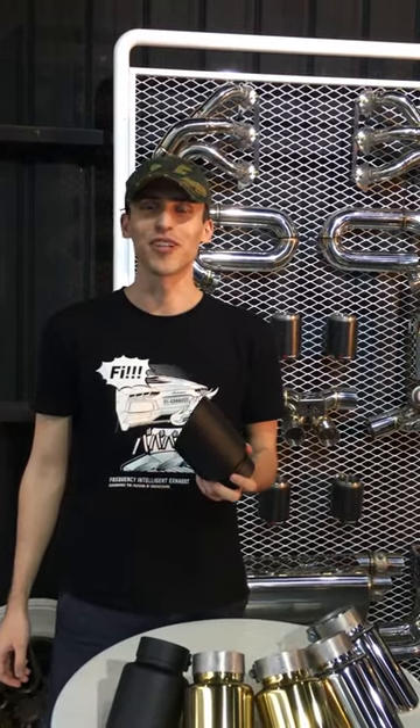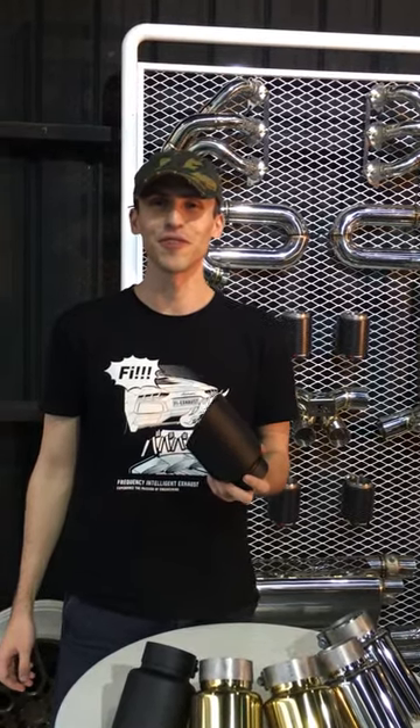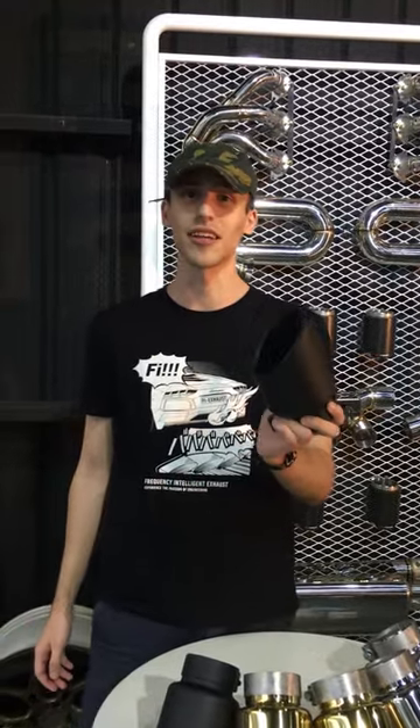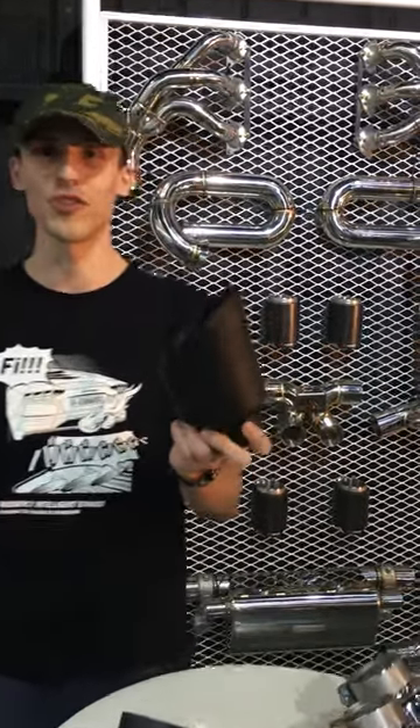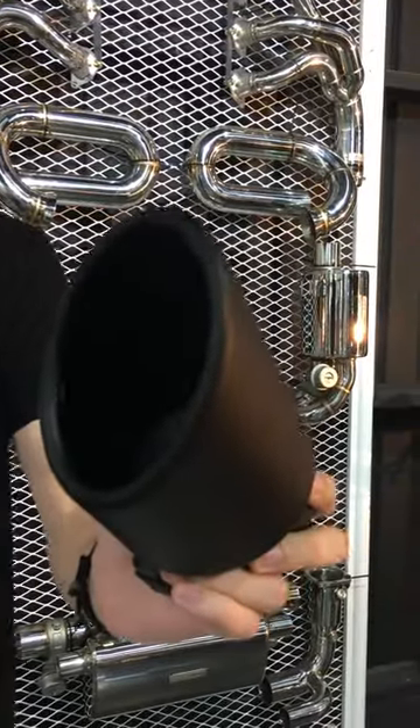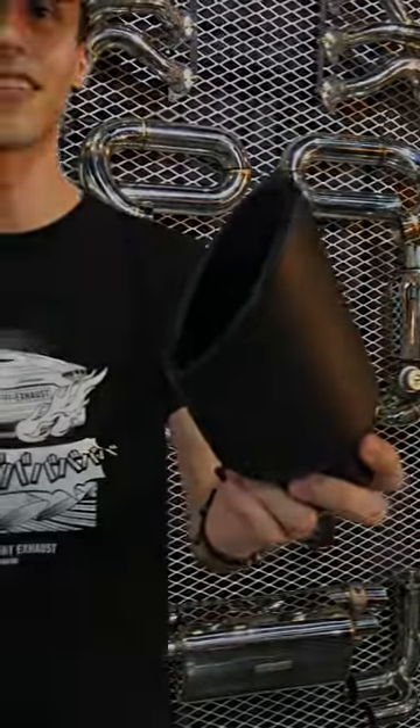Hi! How do FI exhaust Lamborghini Aorus exhausts differ from its competitors? Firstly, they are much lighter, and secondly we have a very special edge cut design. If you look closely around its edges, we have a very sharp slant to it compared to a straight cut design.